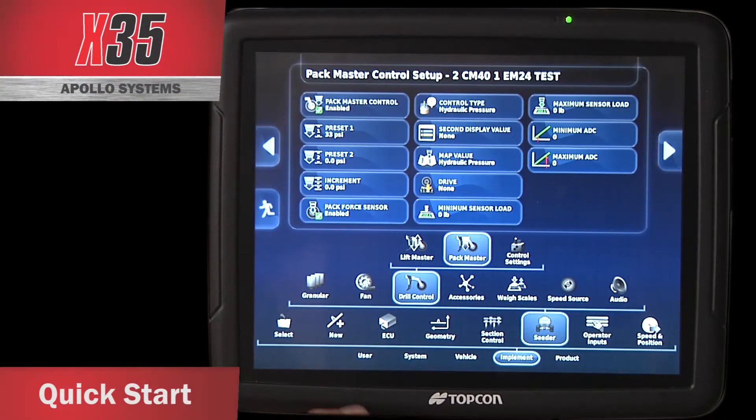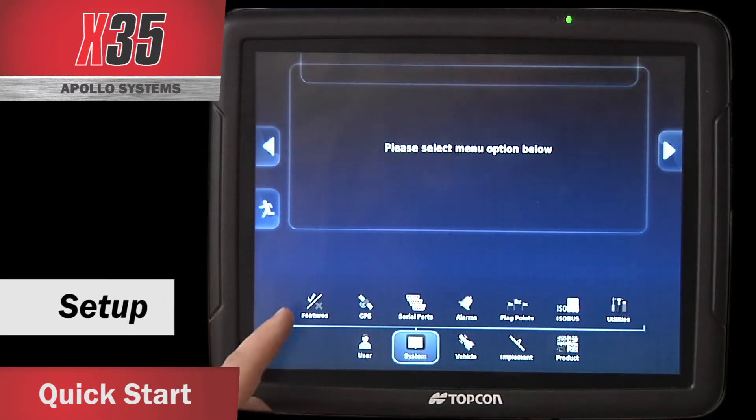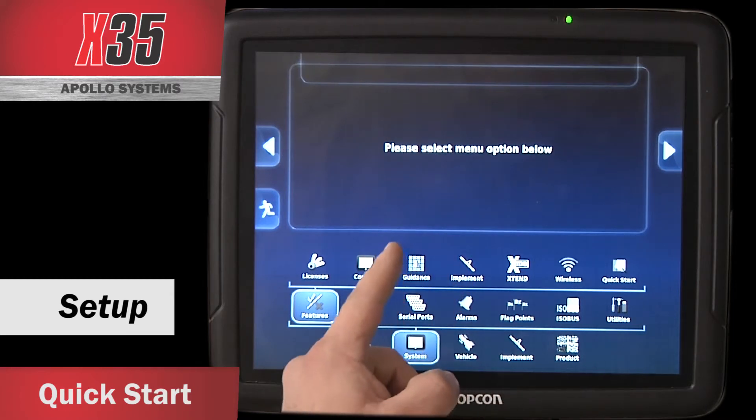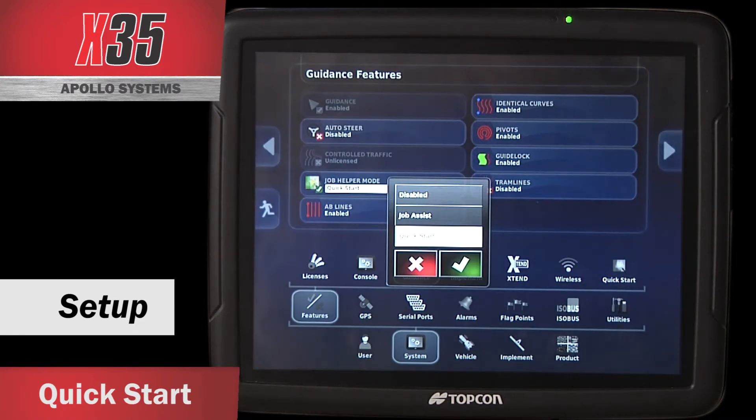Also in the settings, there's what they call Quick Start. If I touch on System, Features, and Guidance, there's a Job Helper Mode right here and it's set to Quick Start. If I touch that, I can disable it.